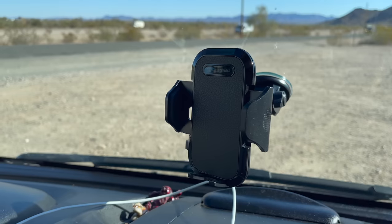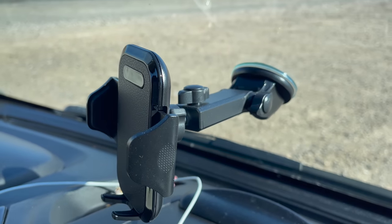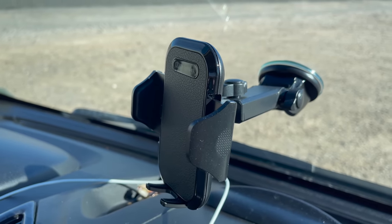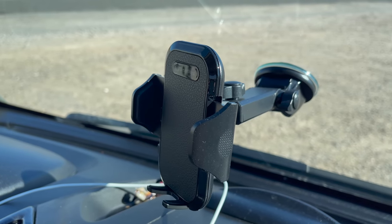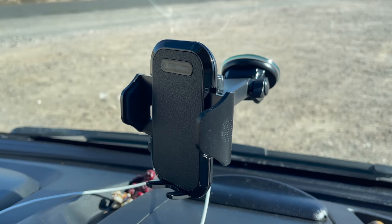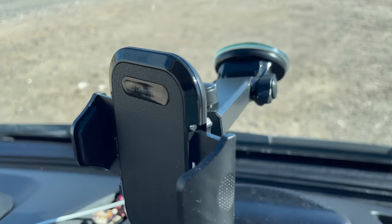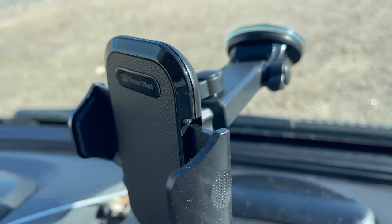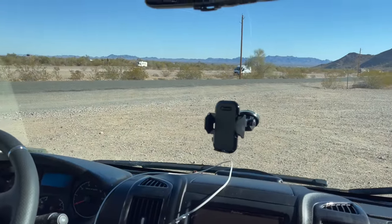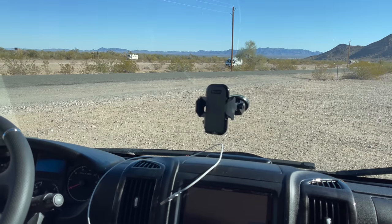It's our cell phone holder — it suction-cups to the front windshield. You can have the phone there for easy GPS directions while driving, and you could also film while driving, although we do have a GoPro. I was concerned it would be distracting since it's hooked to the windshield — I've never had one like that before — but it really isn't in your way or on your line of sight while driving. I've actually really enjoyed it.